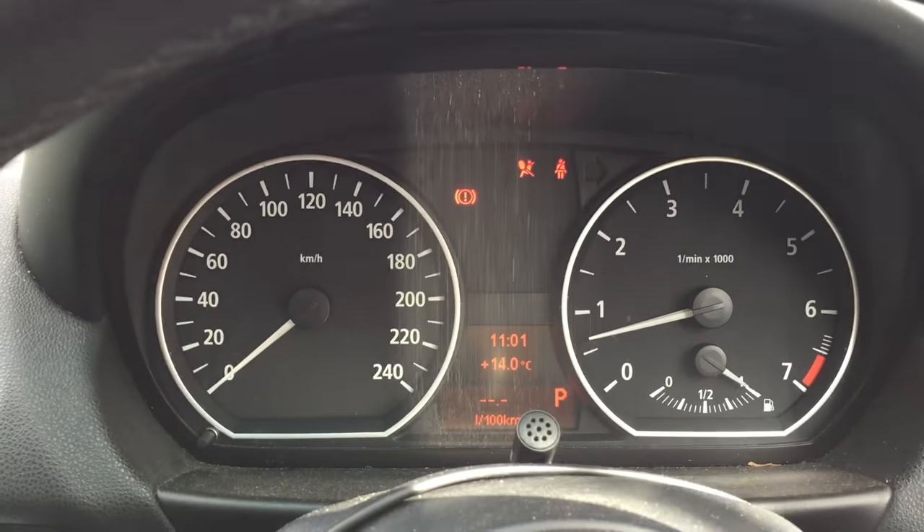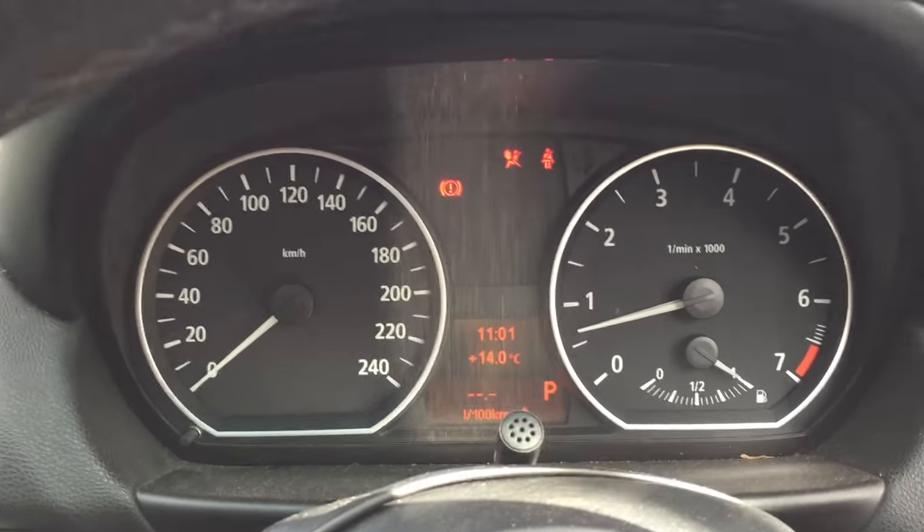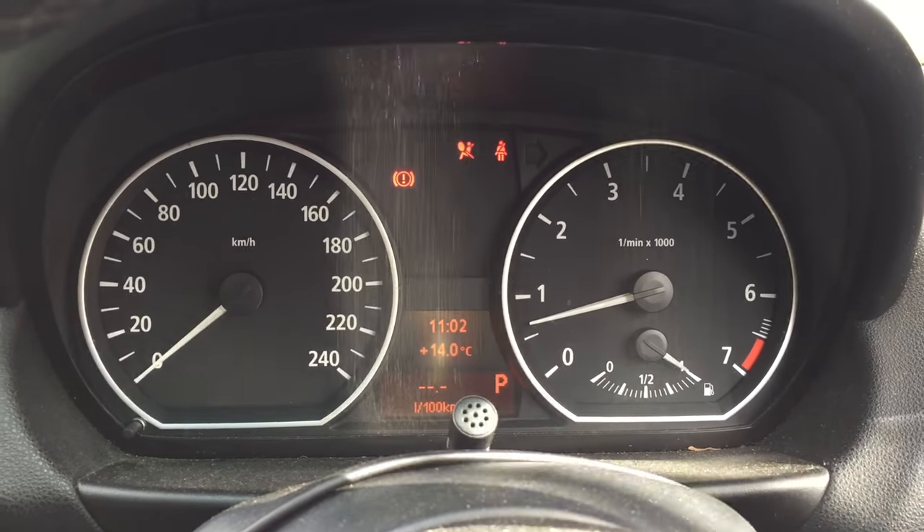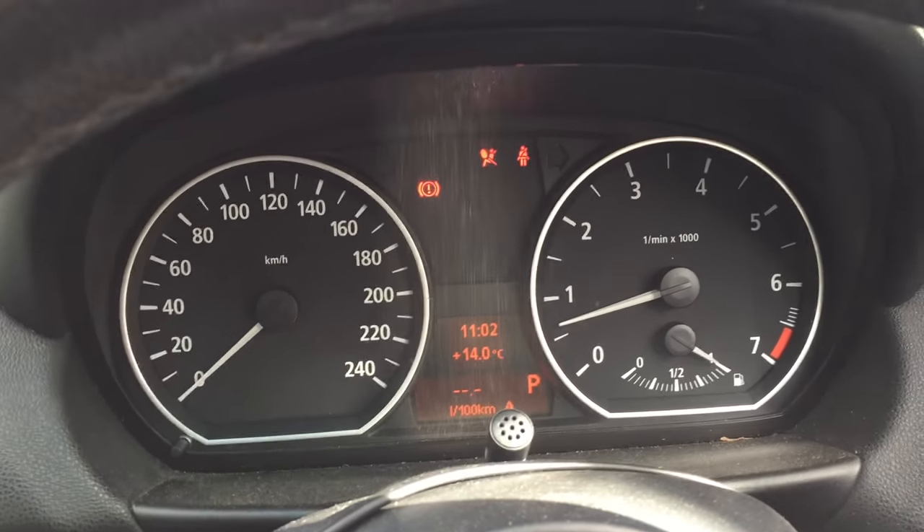How to check your oil in a 1 Series BMW — or, let's face it, most BMWs: X1, 3 Series, 5 Series — they're all going to be very similar.